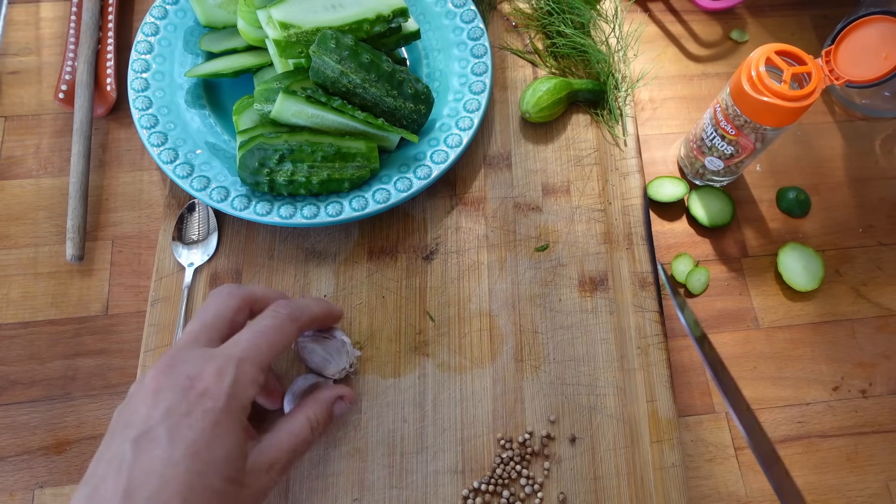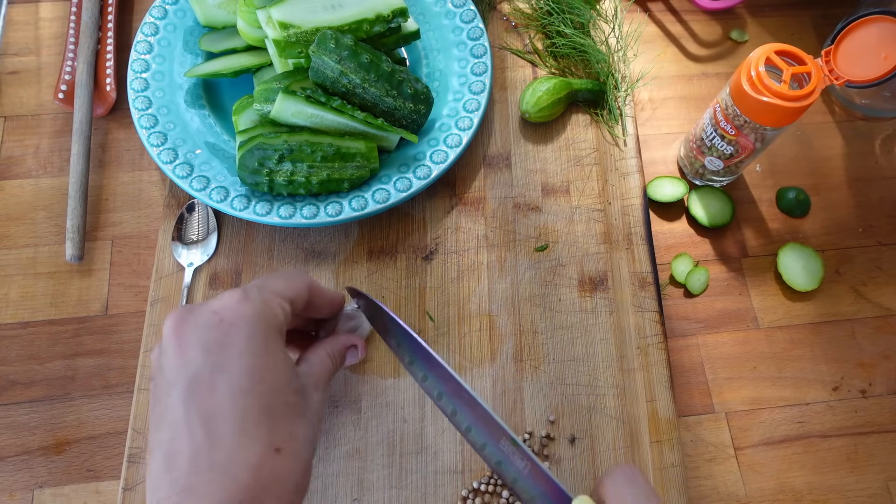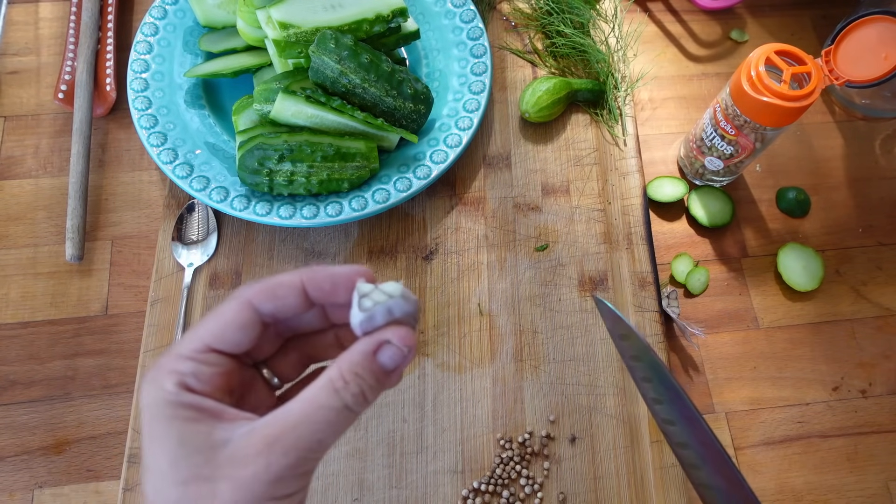The recipe calls for two cloves of sliced up garlic, and I'm using garlic that Rosie grew for us in the garden, which is always a nice little touch. Oh goodness — I thought that was one clove and it's lots of little ones.